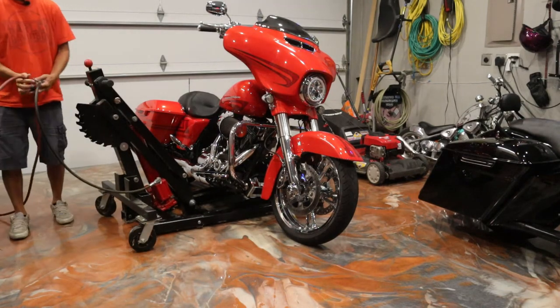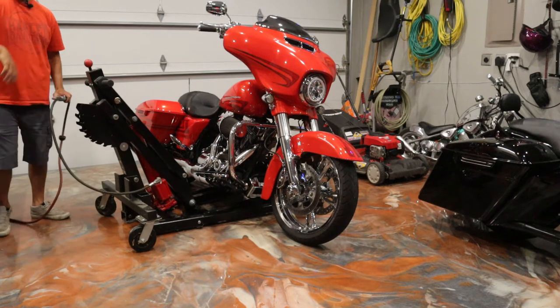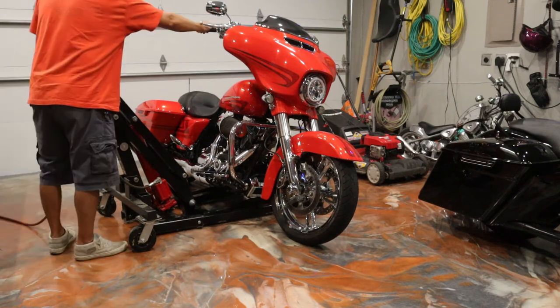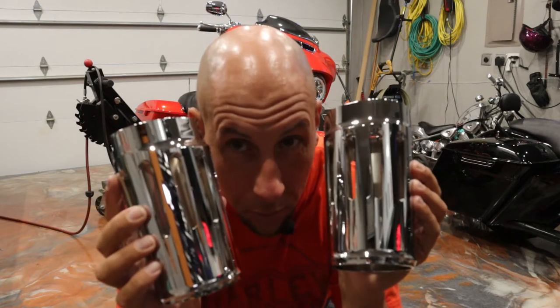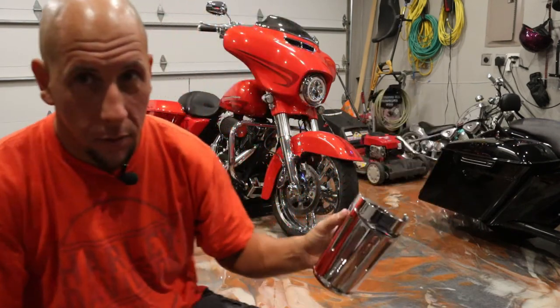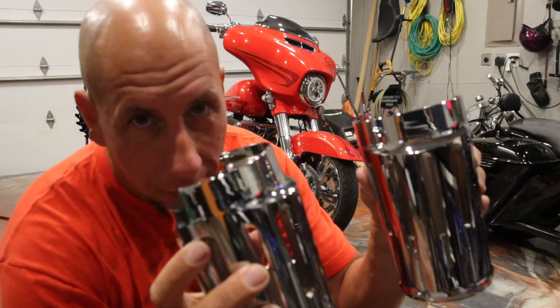Lock them wheels. I might change out the brake pedal on here too but let's make that another video. Check out these shiny guys - these are what we're gonna put on there. These are gonna look way better than those stock pieces of junk that are on there. Gonna be badass, let's get right to it.